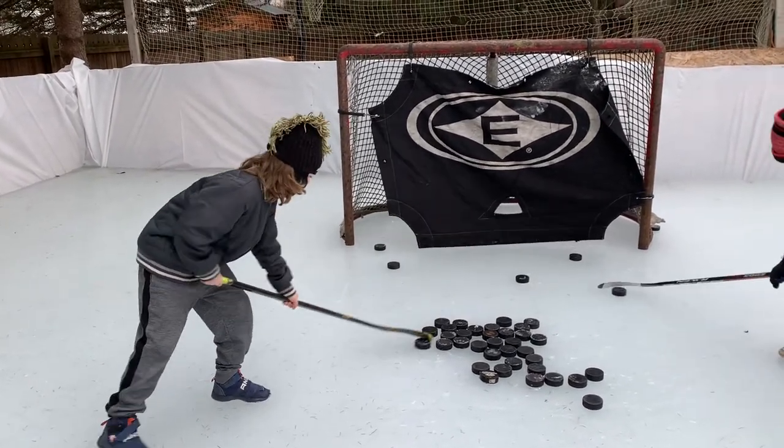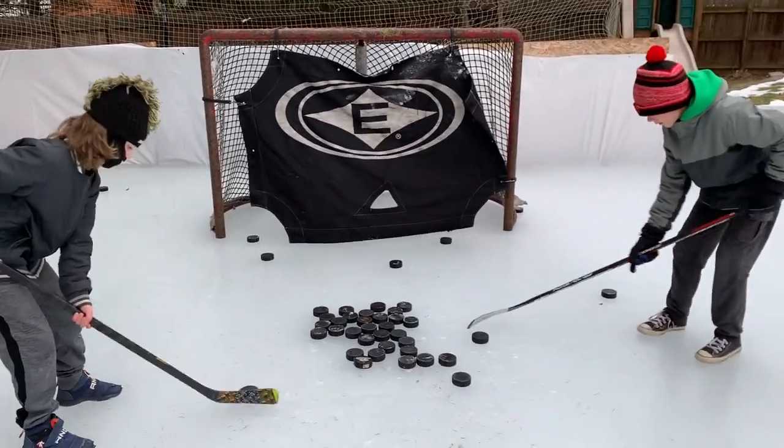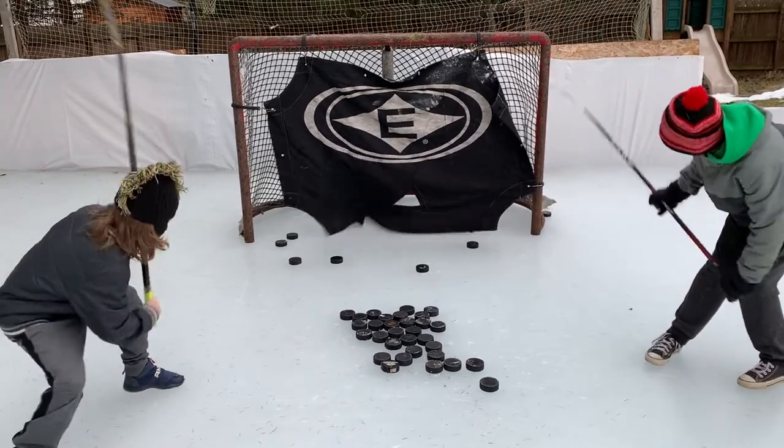Hey, thanks for watching the Rockin' Hockey Show. Today's lesson is about lifting the puck when you're in close to the net. In the NHL they call that elevating the puck. The rest of us call it top shelf, where mama hides the cookies.